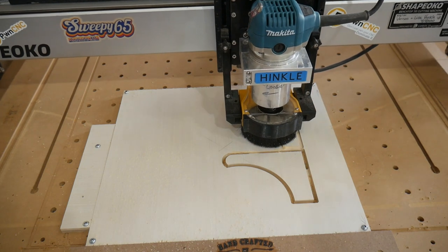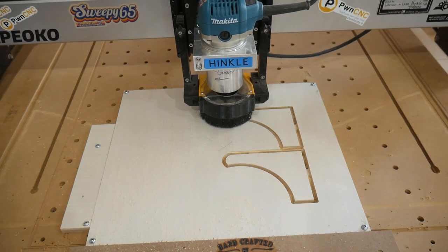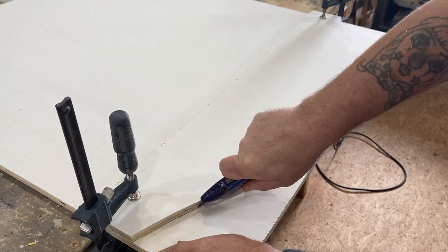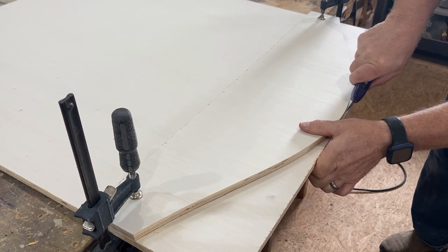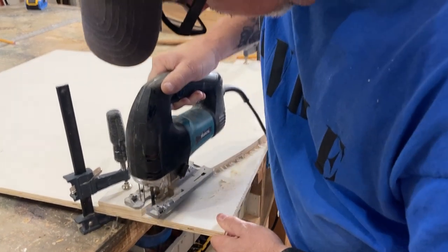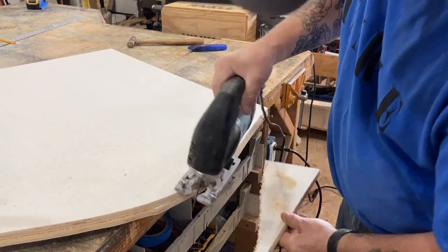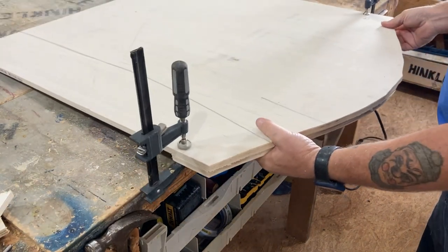I thought that if I used the cutoff from the shelf, I could create the same taper around the top of the backer board — so that's what I'm doing here. I could have cut this out with the CNC; it was just quicker to do it by hand. I used my dad's jigsaw here.